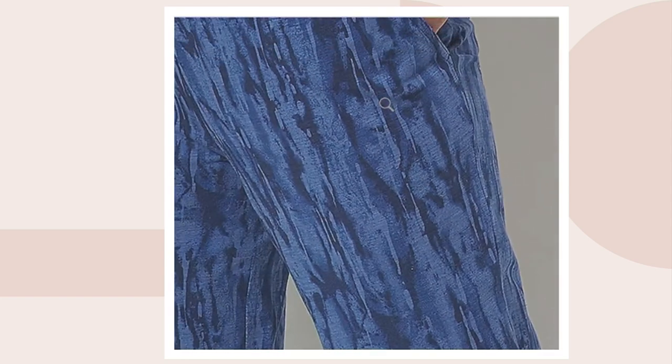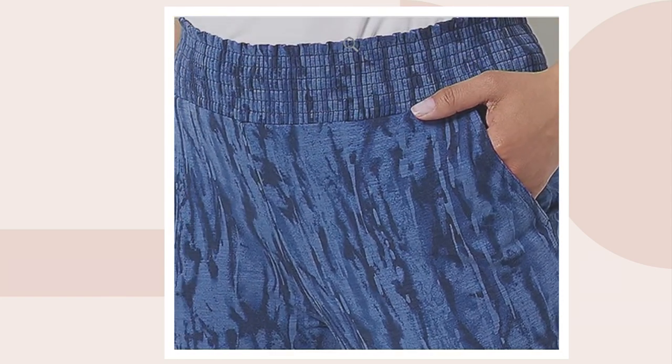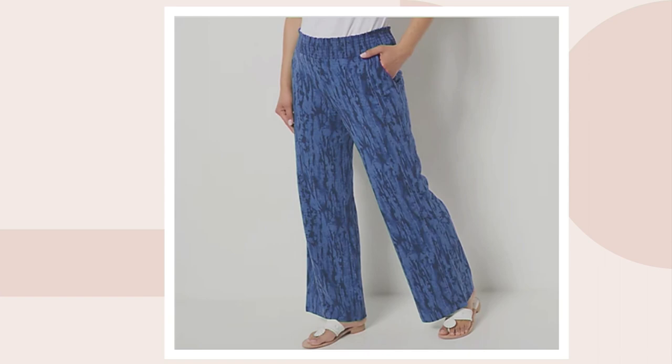I talked about two inseams with these. The petite inseam on these is 27 inches, and the regular inseam on these is 30 inches. So there's two different inseams: 27 inch for petite, 30 inches for regular.